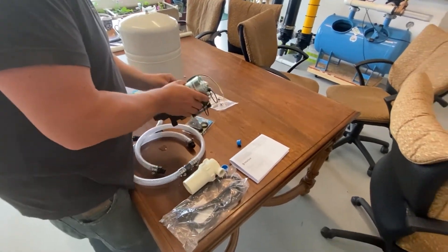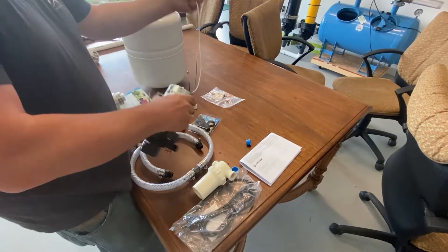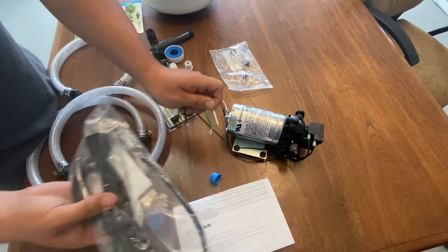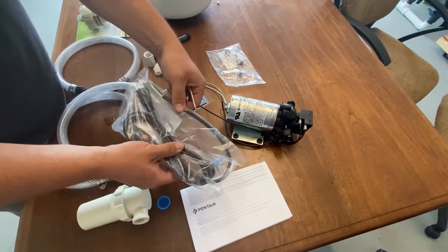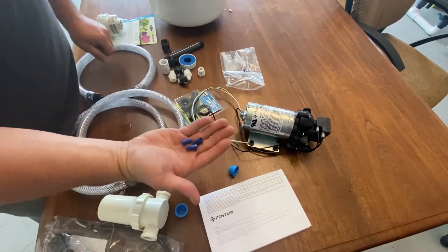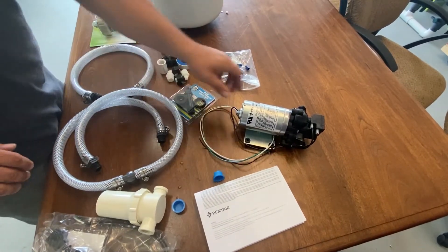You're going to need to wire your pump. You'll have three wires here. There are plenty of resources online to learn how to put on a wire nut, but you're going to use this included three-prong lead, these three wires, and the wire nuts that come in this bag to do that assembly. It's pretty straightforward — very easy to find that instructional video on the internet.